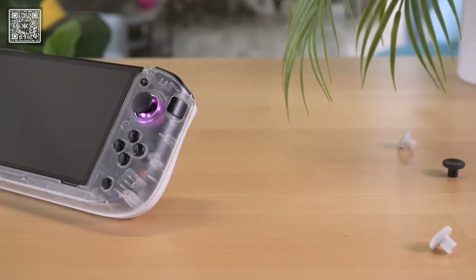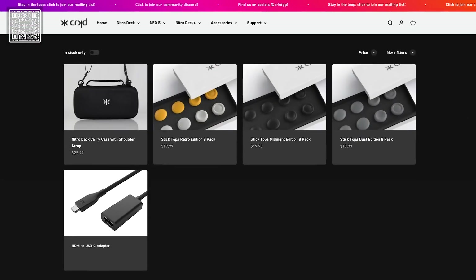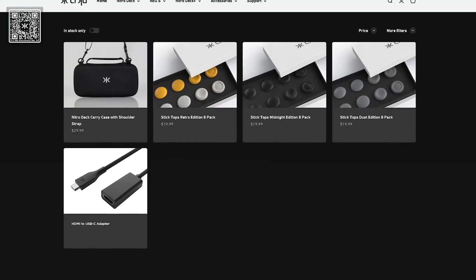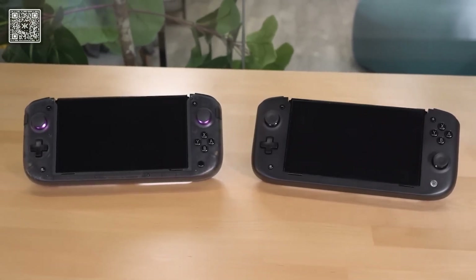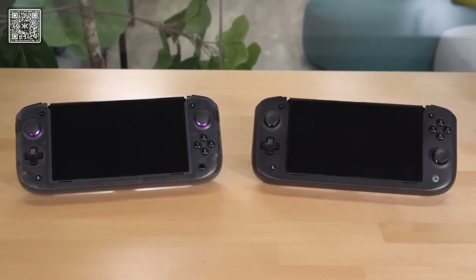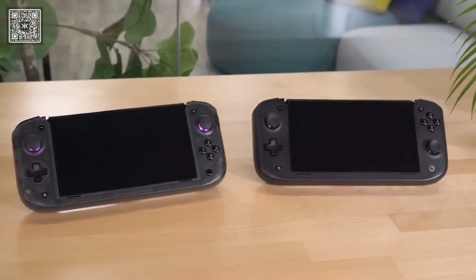If you pre-order the Nitro Deck Plus, it's going to come with a USB-C to HDMI adapter. Otherwise, you can pick one up from the accessories section on our website, or if you already own one, you can use that. There's some extra tech in the Nitro Deck Plus that the original Nitro Deck doesn't have, so unfortunately the HDMI out is not going to work with the original Nitro Deck.